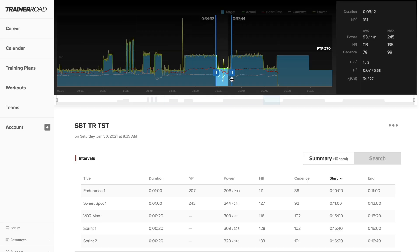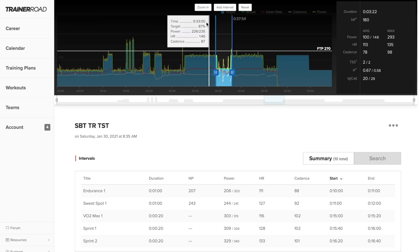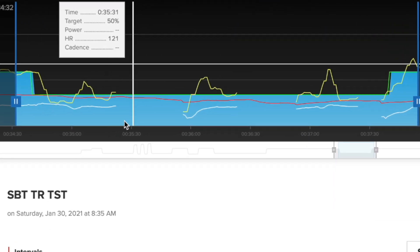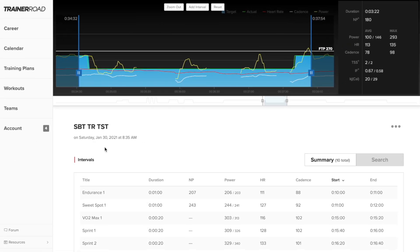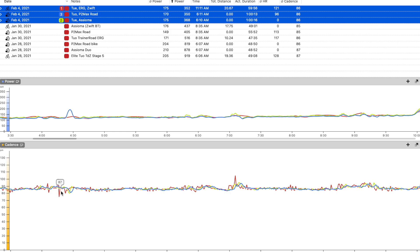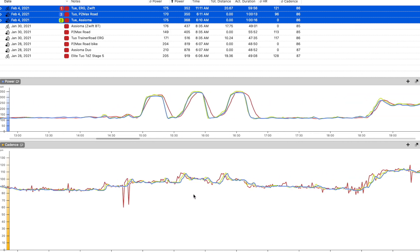One issue I ran into in TrainerRoad was when going to a bigger gear in ERG mode — around 53×17 — TrainerRoad disconnected the trainer entirely and I had to re-pair it. I did not experience this issue using Zwift, so this seemed to be a TrainerRoad-specific issue. Other than that, power measurement was super good and I was really impressed. The 2O also measures cadence, and it's pretty decent with only minor discrepancies.